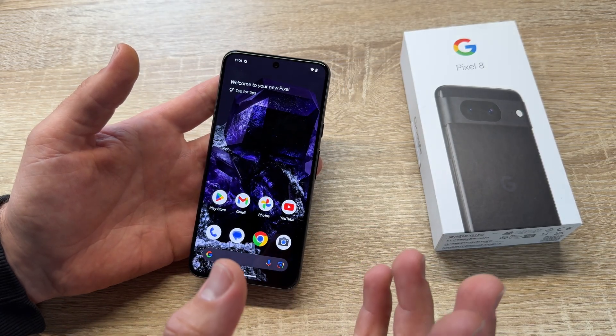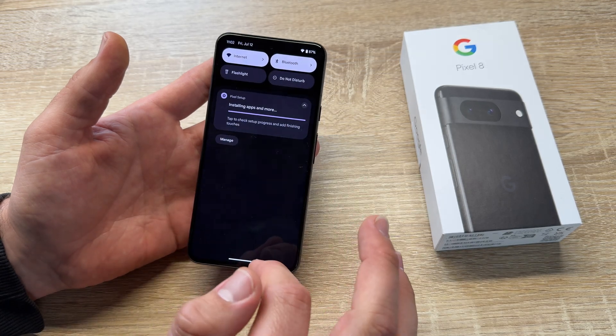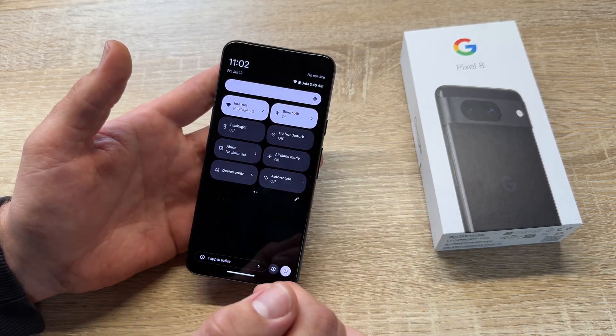The other thing is how to make a screen recording. Go down — go more down — that means swipe down two times.